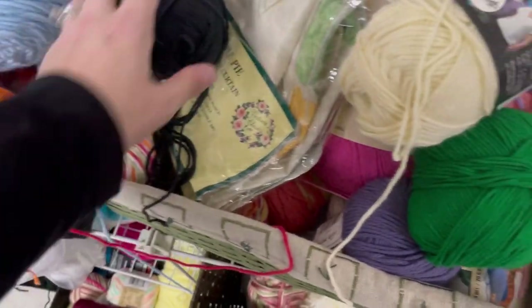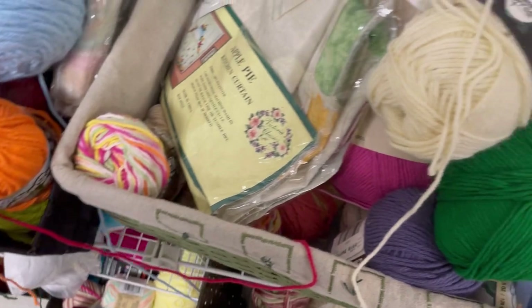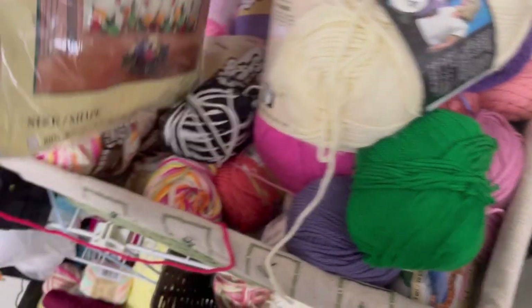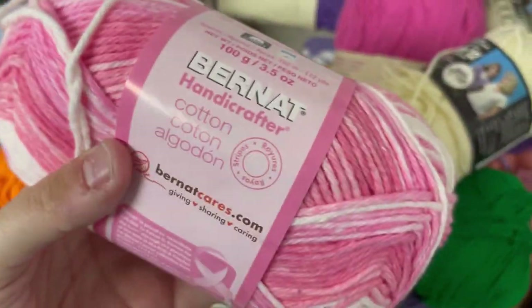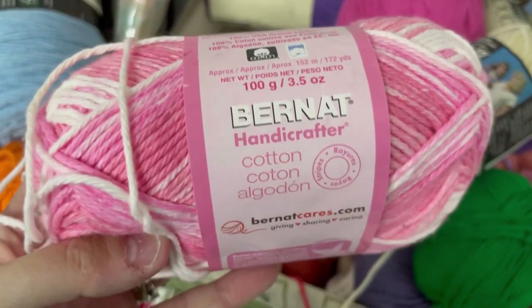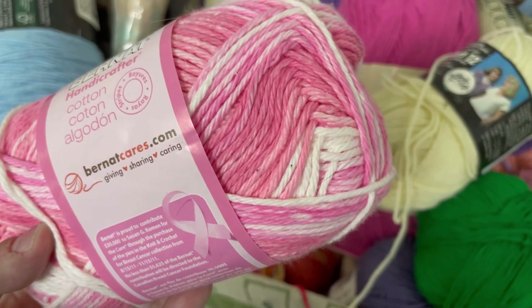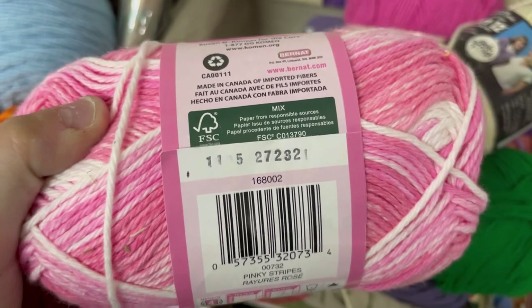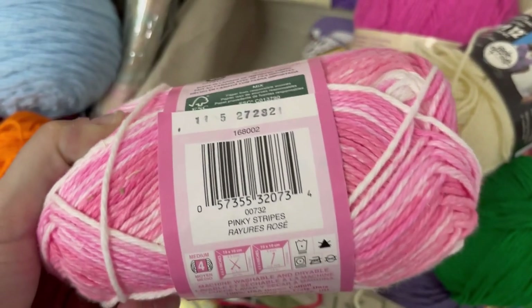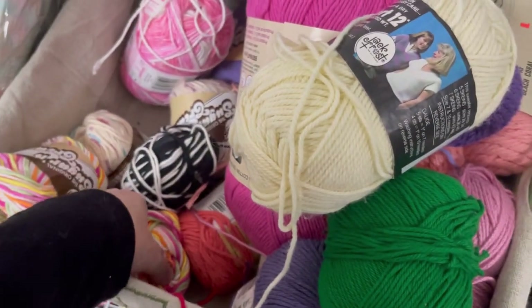That's a nice red. Black. There's quite a bit more coming here. This was interesting — Bernat Handicrafter Cotton, Bernat Cares. It's different colors of pink and white — looks like it's for breast cancer awareness, made in Canada. Skylar didn't like it, so I put it back.